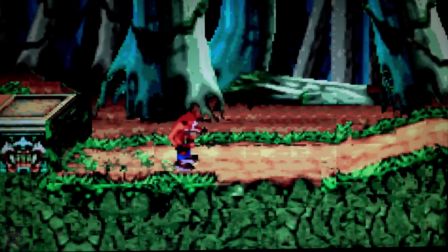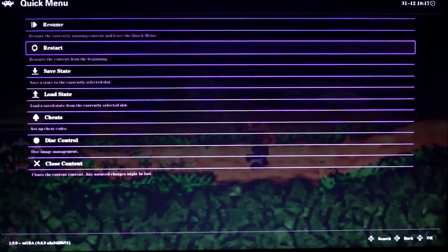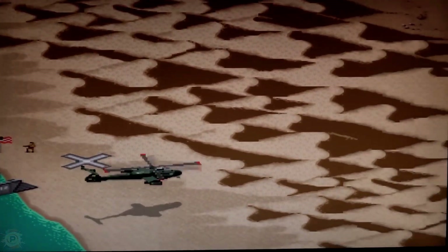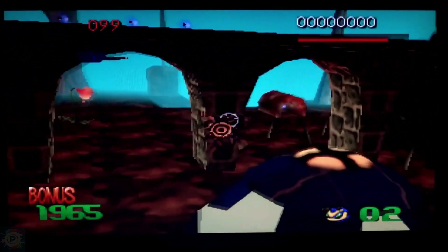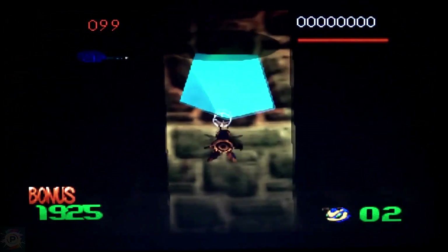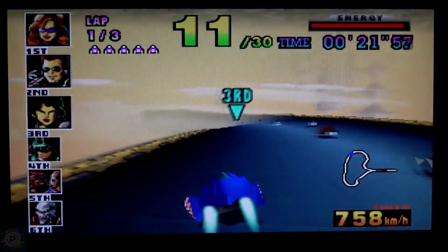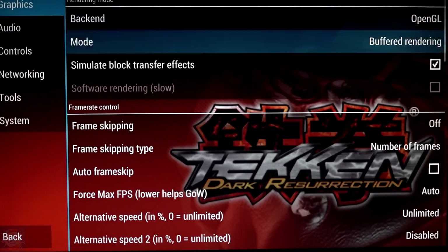Now on to tips and tricks for optimizing performance. First, check for firmware updates if compatible, as they can bring performance improvements and bug fixes. For more demanding games, try reducing the output resolution to HD instead of Full HD or 4K — this can significantly improve performance. For games that are running slowly, enable frame skipping in the emulator settings; this may sacrifice some visual smoothness but improves game speed. Some models allow slight overclocking — use this with caution as it can cause instability or overheating. For heavier games, use save states frequently to avoid losing progress in the event of crashes.